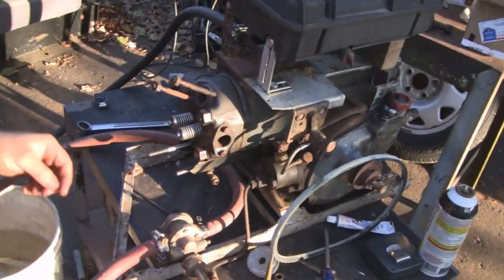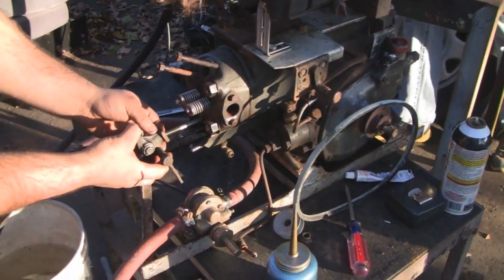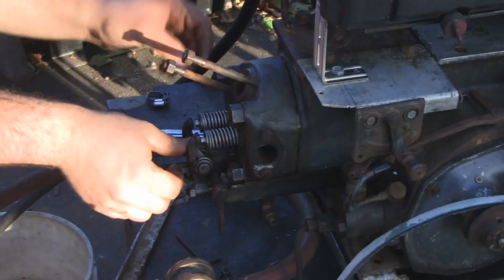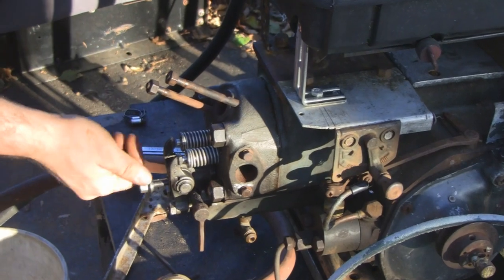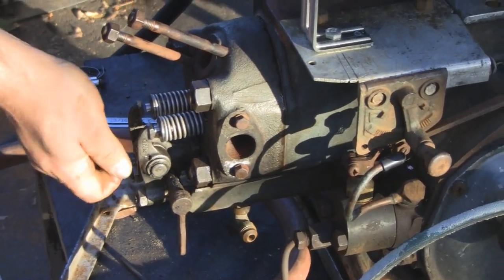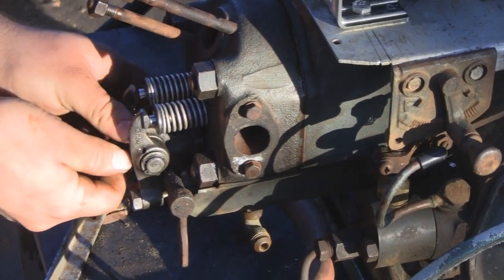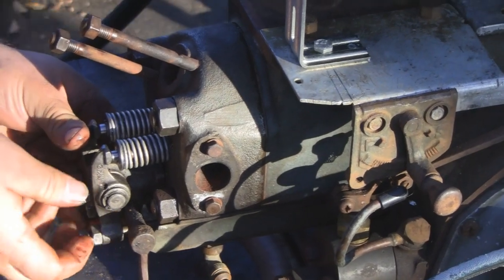All right, got the head back on. Just put the push rods in, put the rocker arm on. Sorry for the harsh light — we got some low sunlight out here. We'll put it on pretty soon. Yeah, make sure it has compression first, make sure there's nothing else wrong with it. I think it's sealed — came out pretty well actually. I'm surprised we were able to do that without a valve cutter.